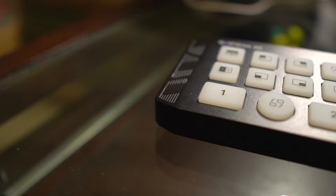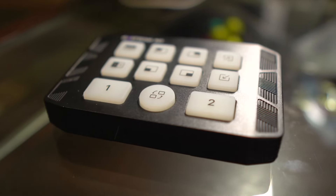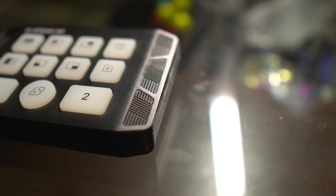This is the GoStream M2 by OC, a dual HDMI switcher used for streaming and other video projects. It has built-in picture-in-picture or picture-by-picture functionality. In this video, I'm going to show you how it works and what scenarios you can use it in.